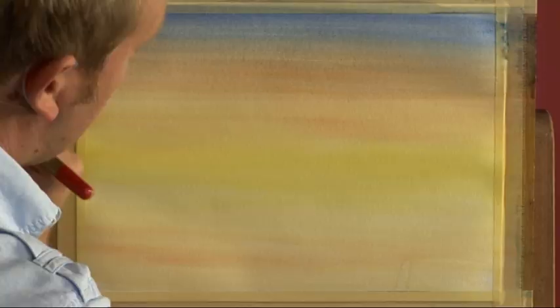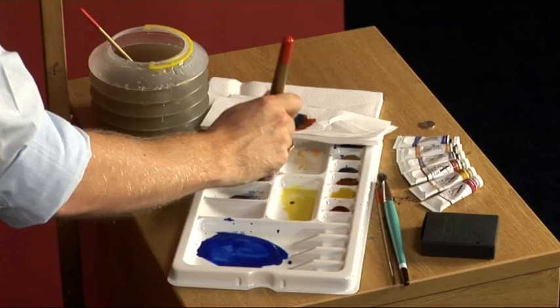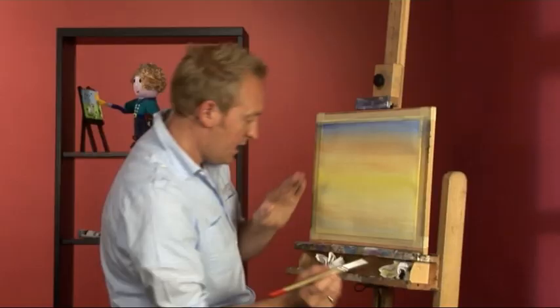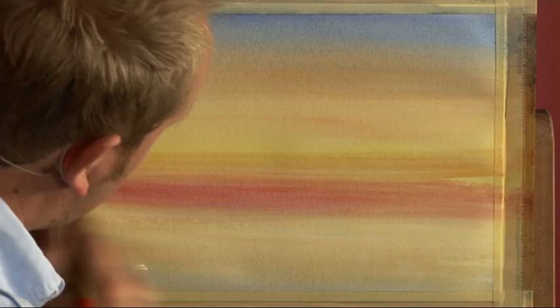Then put some alizarin crimson loosely around where the water is going to be. If you need to dampen your brush and wipe it on tissue to blend it in, you can squeeze out the water and get all the colours working together. The red comes down into the sea, making sure all those paints are nicely flowing together.